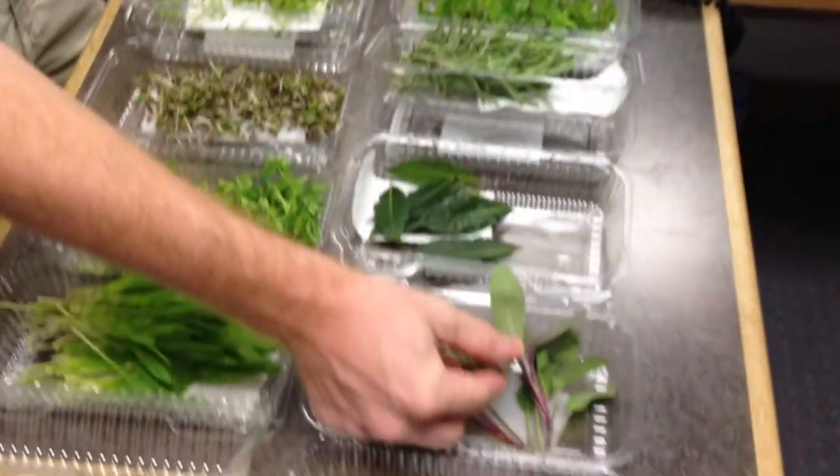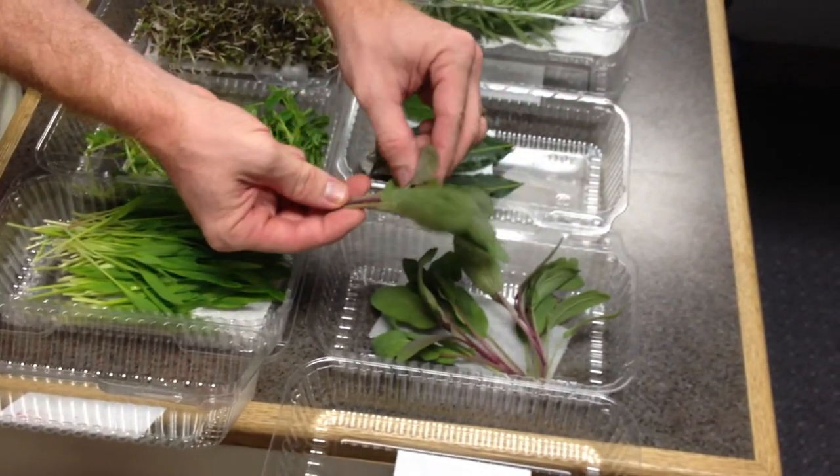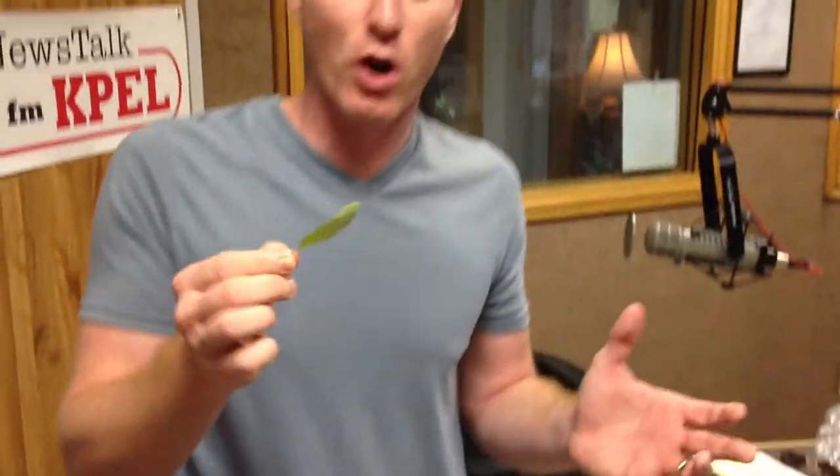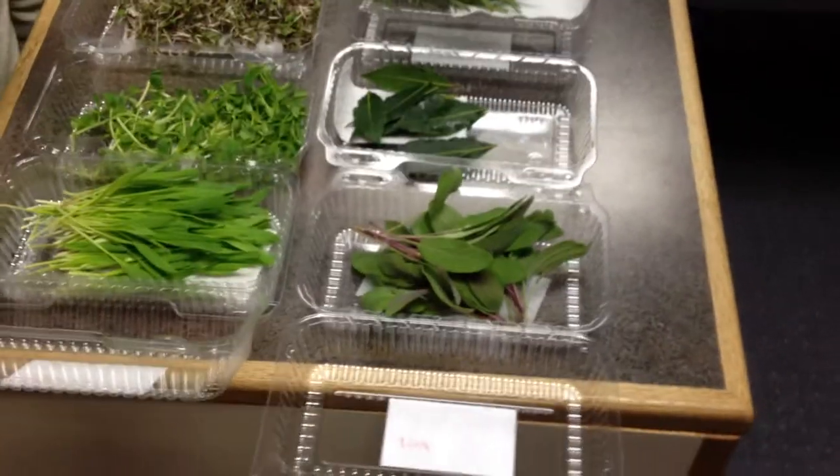The next herb we have is sage — fresh sage. Sage is an absolutely unique herb. You can find it in some grocery stores. I like to use sage in things like a butternut squash cappuccino or bisque, because it really has a nice complementing flavor to those fall squash flavors. Of course, it's not the only use — if you're doing a chestnut stuffing around the holiday season, it's great to chop it fine, toss it in with some chestnuts, sauté them, and put them into your stuffing. It adds a great punch.